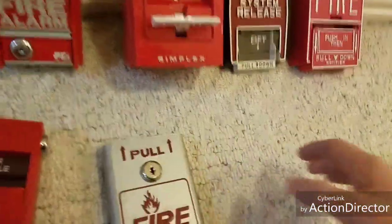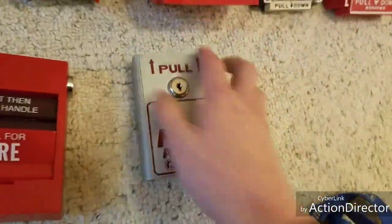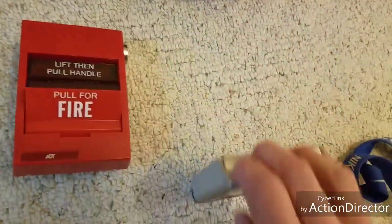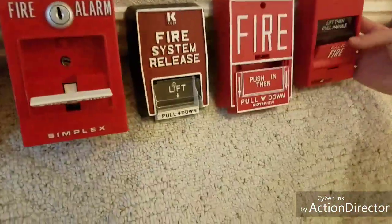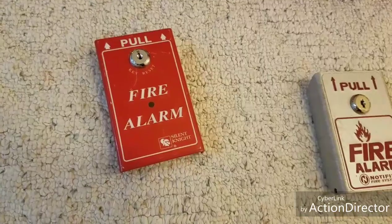My next favorites are the BNGs. These things are so cheap — this one doesn't have a button in it but I'll put one in later. They're very simple to operate, though I'm not going to pull it because it's really hard to pull. Next are the SDs — the SD500s — which are what my high school had.